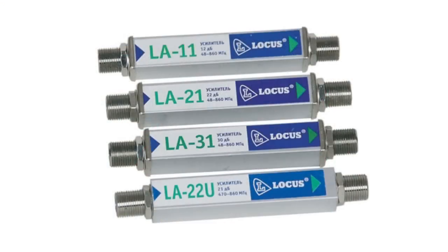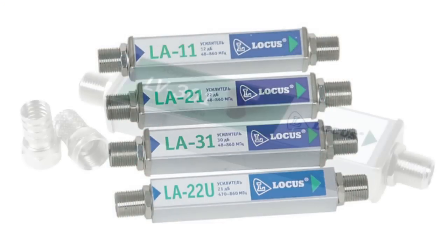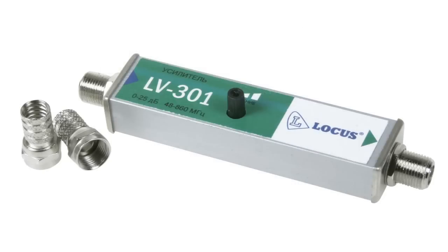If you are not satisfied with the quality of the TV signal for some reason, then you can always choose an amplifier to fit. For example, you can set LA or LV amplifiers, which were described in detail earlier. Due to such a wide selection of antennas, you can always choose the one you need.